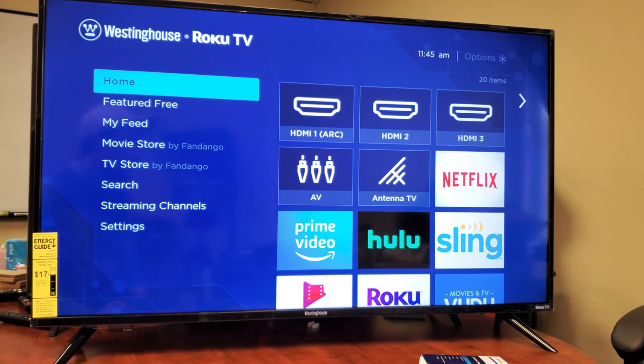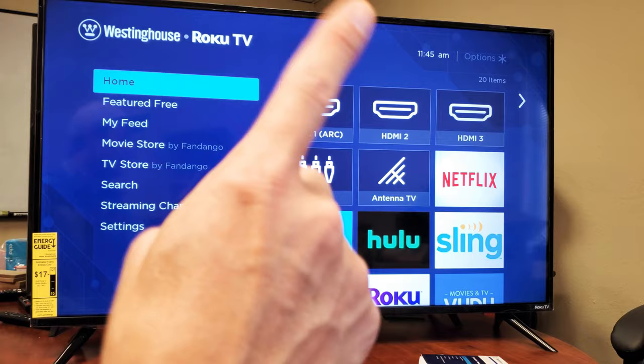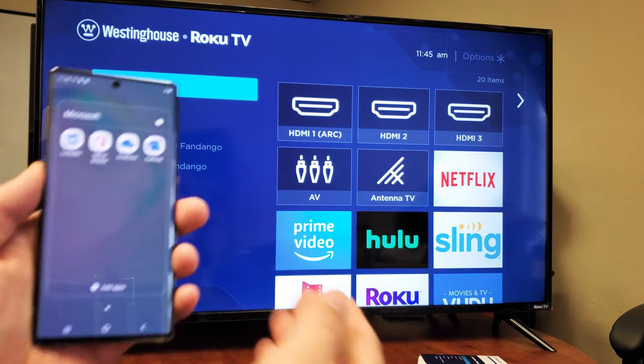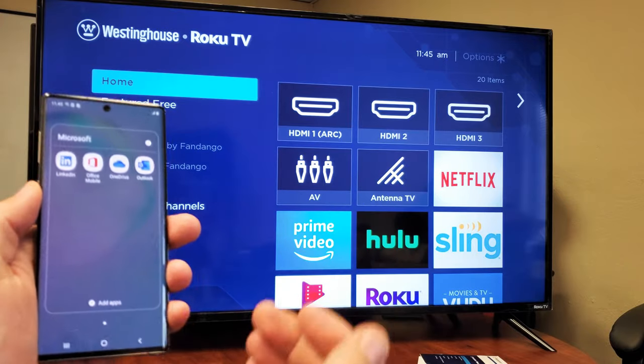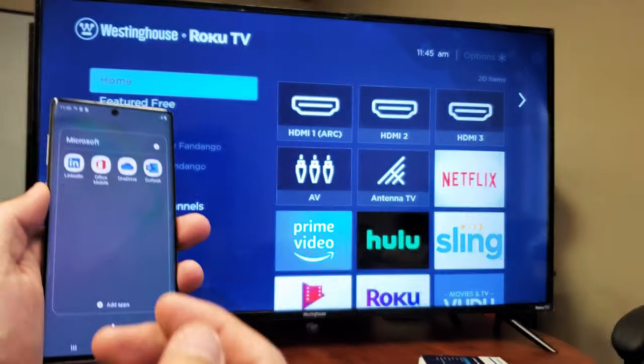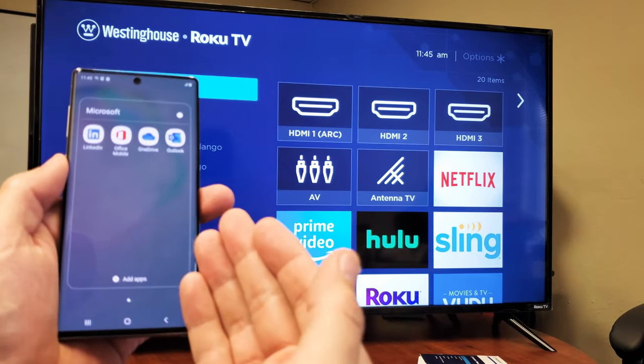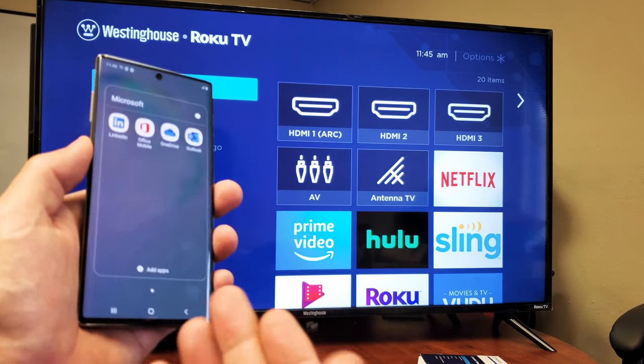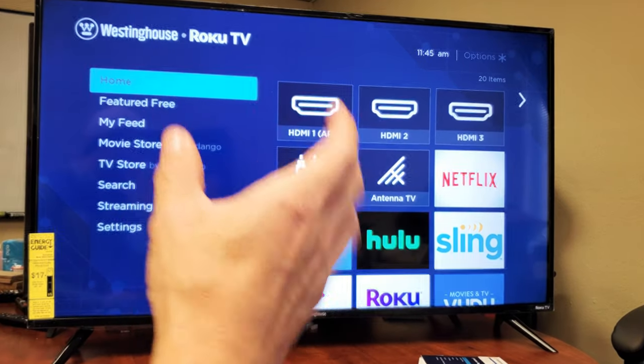The first thing I want to mention is you do not need a home Wi-Fi internet connection for this to connect. It's basically a direct connection — it's Wi-Fi direct, not home Wi-Fi network. The only thing is we'll be able to connect and mirror anything that's stored on the phone locally, like photos and videos that you can show on the big screen.